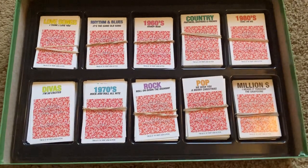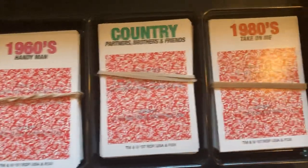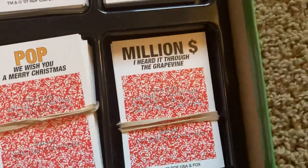Each card that you see here already has a category, which includes love songs, rhythm and blues, 1960s, country, 1980s, devios, 1970s, rock, pop, and the million dollar song.